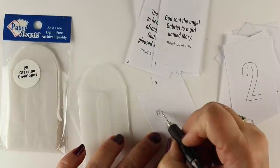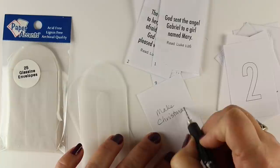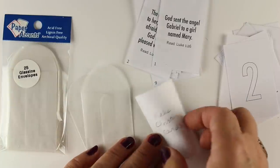I recommend putting an activity on the back of it, especially if you have children — something to do. Look at a calendar and figure out what are weekend activities and what are evening activities the kids can do after school.